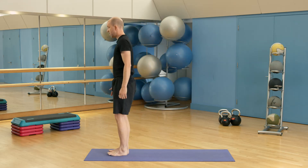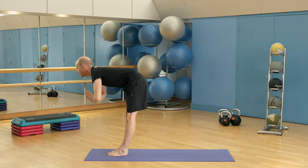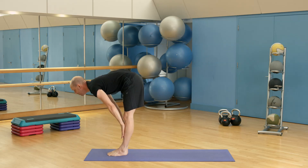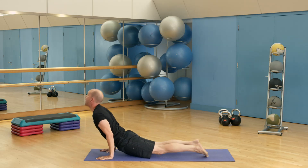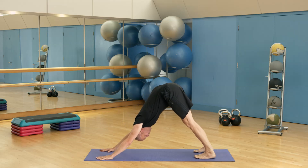So we start at the top of our mats, take a breath in, arms go up, and then fold forwards, hands go down, halfway lift, inhale, and then step back high down to low plank. Inhale for upward facing dog and then exhale downward facing dog.